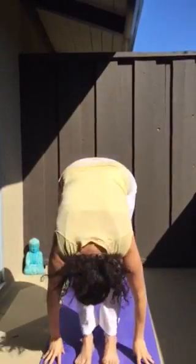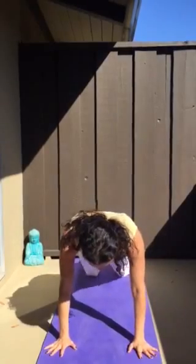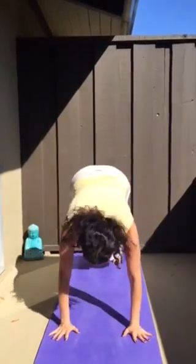Exhale, touch the ground. Inhale, left foot back. Retain the breath and plank. Exhale, knees, chest, forehead. Inhale, cobra. Exhale, downward facing dog.